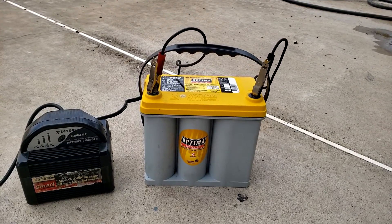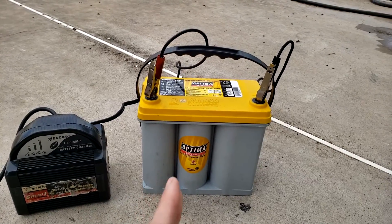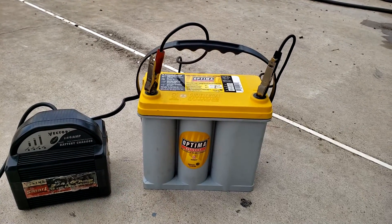In this video I'm going to show you how to charge a car battery, a bike battery, or a boat battery that has very little charge or is completely dead.